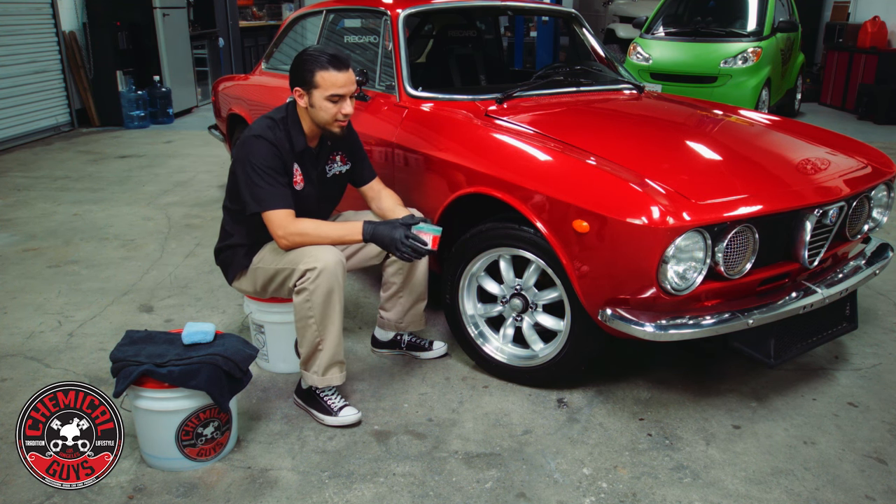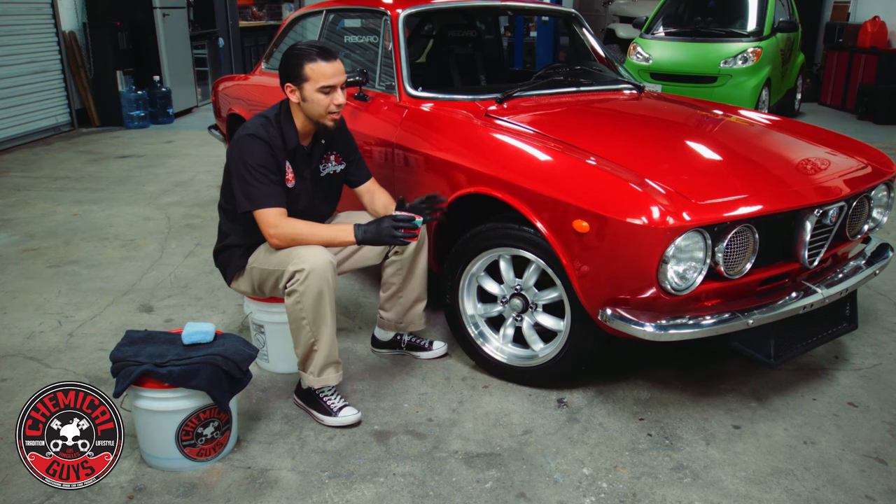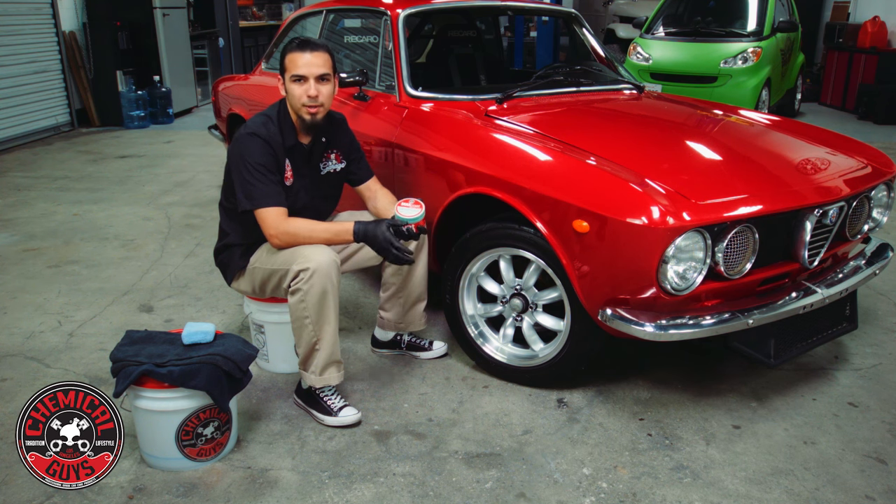You simply apply it to the rim, let it sit for about 5-10 minutes and wipe it off. The high points of this product are that it's going to give you a nice high shine, a lot of durability, and also protection against water spots and brake dust.